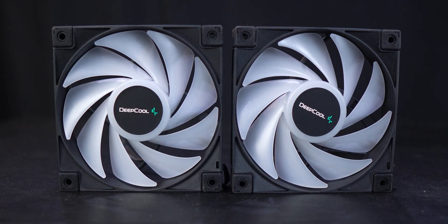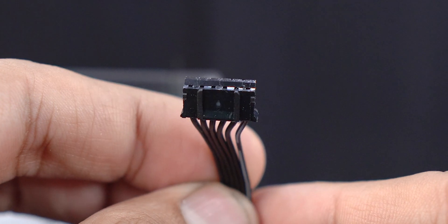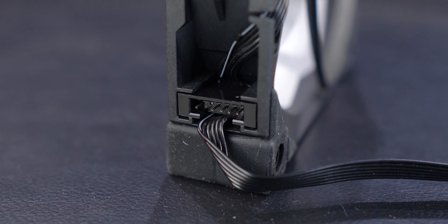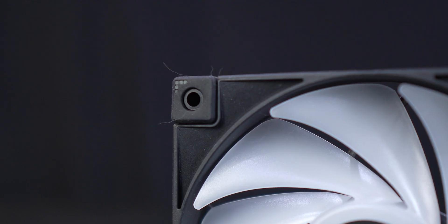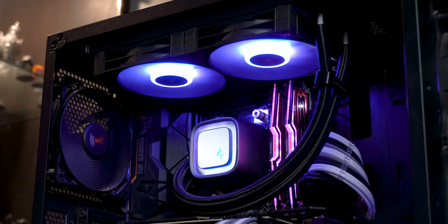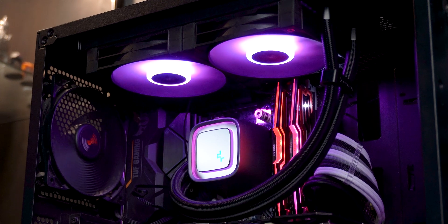The fans used are Deepcool's FC120 fans, which are ARGB compatible. They use a proprietary fan connector that lets them daisy chain with each other. The four corners have noise-damping rubber pads. There's also no software to control their lighting, so you'd need to rely on your motherboard software to do so — pretty sure no one who hates installing extra junk on their PC will see that as a con.